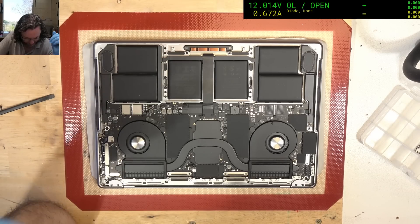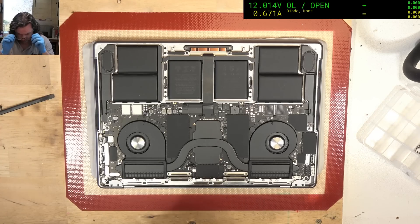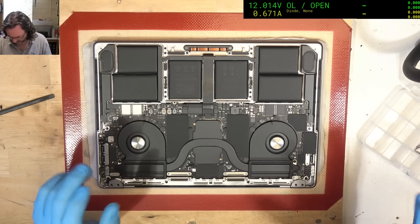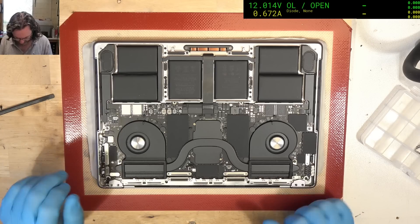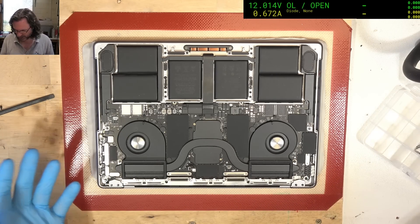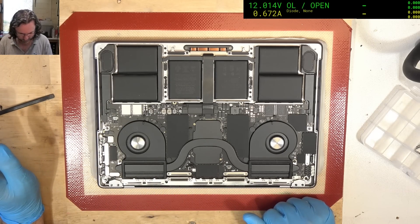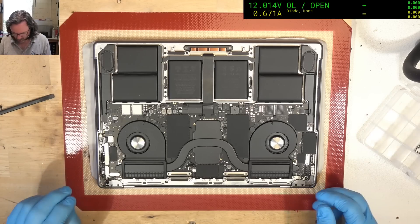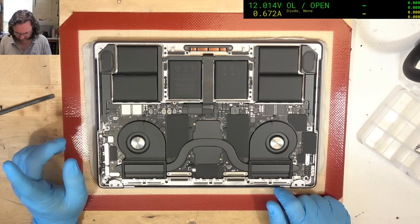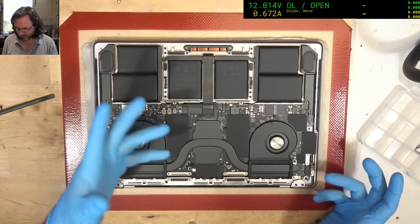Now, usually if it dies while charging — and this was also using a third-party charger, not an original Apple — but the charger was, from what I understand, a decent quality one based on the branding. You don't always need your charger to be genuine Apple; it is a USB-C standard and should work with other brands. So we'll be looking at the USB-C inputs and also the capacitors — the tantalum capacitors and maybe ceramic capacitors — for a fault there.